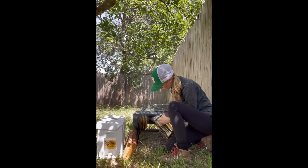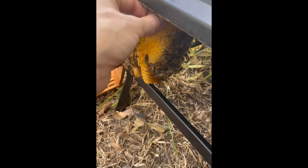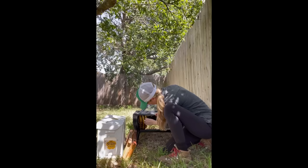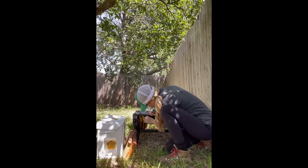I started by only smoking the outermost piece of comb where I needed to work, so that the bees would move off it and I wouldn't squish any while I grabbed the comb. I used my hive tool to gently break the comb away from the fire pit.